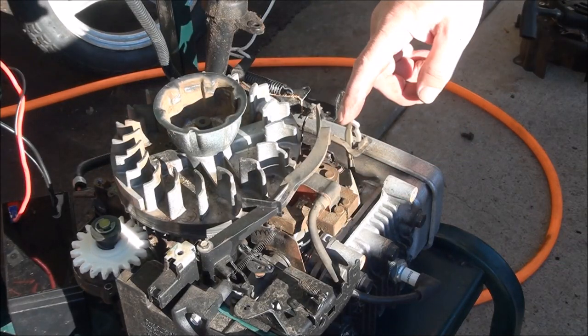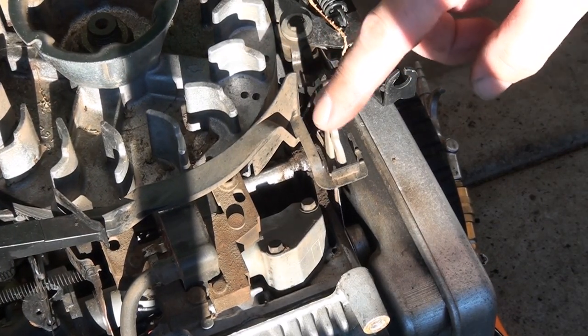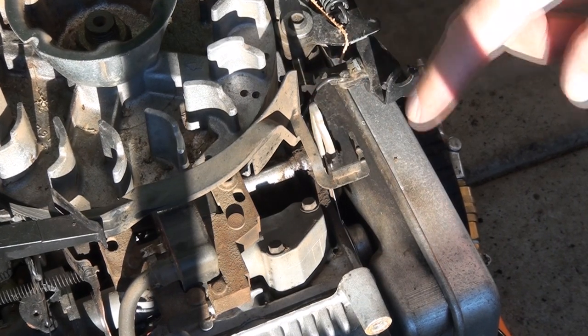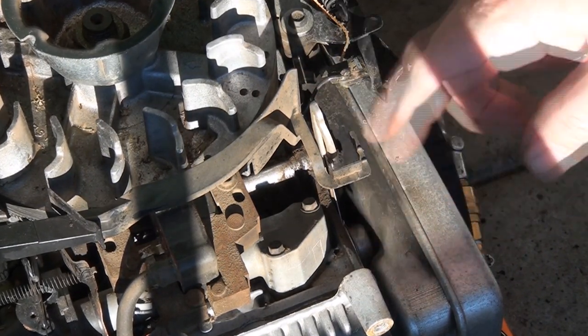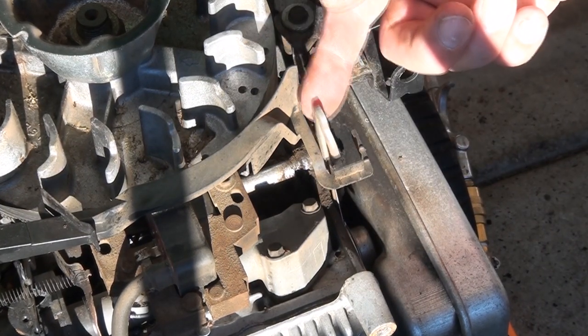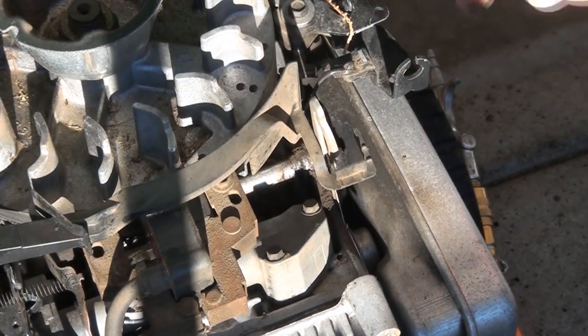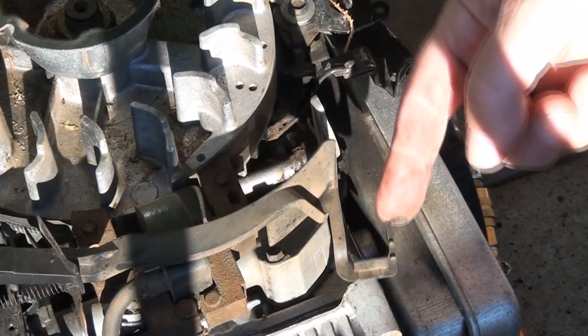And then you go over to this side here — this is the little actuator arm. What happens is your muffler gets hot, it heats up the spring in here, which moves this to that position, which turns off the choke. So that's what that's supposed to look like.